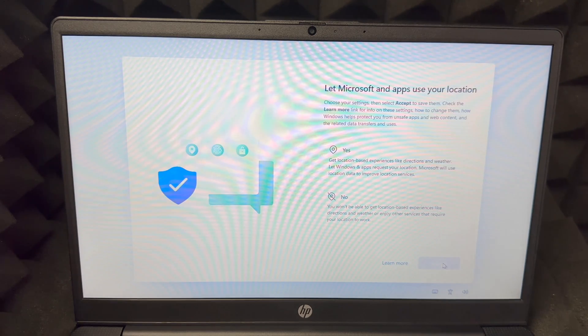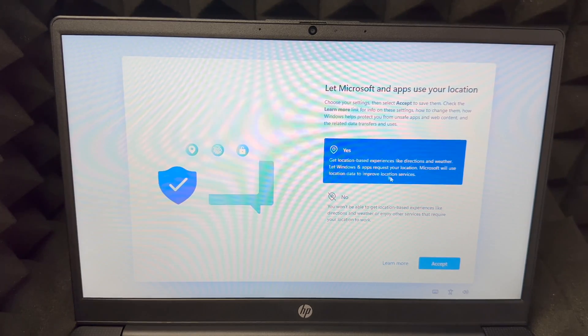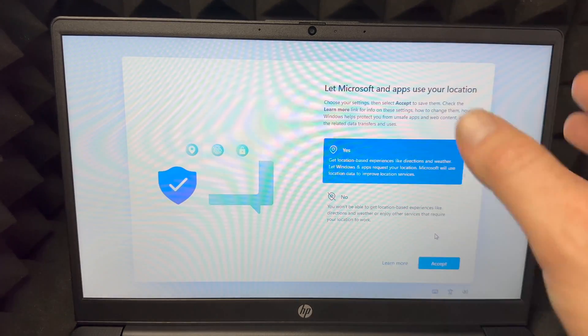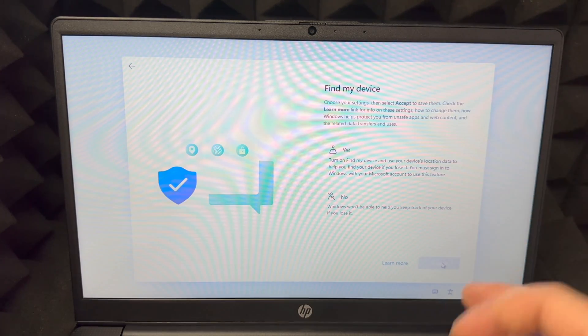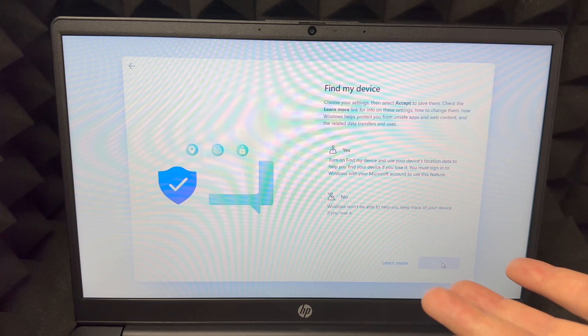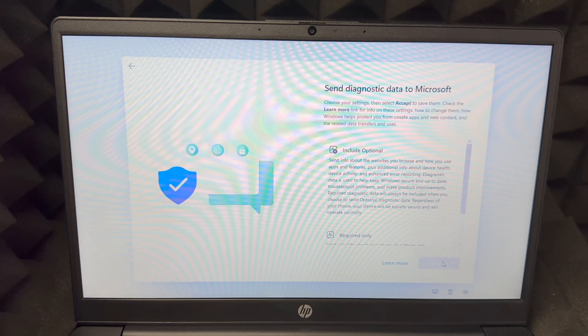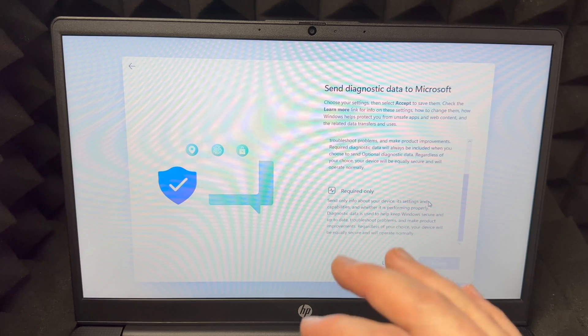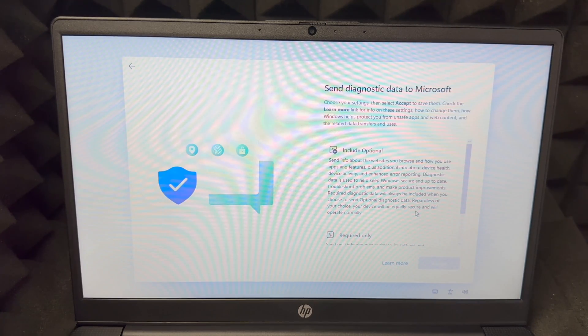I suggest choosing Yes for your location — a lot of apps need it. If you don't want that, choose No. For Find My Device, I'd turn it on — it's important in case your laptop is lost or stolen. Accept that, then scroll down to see the next options.